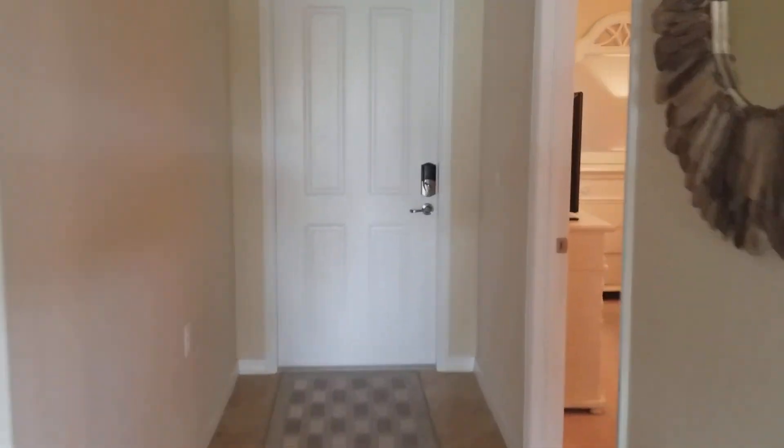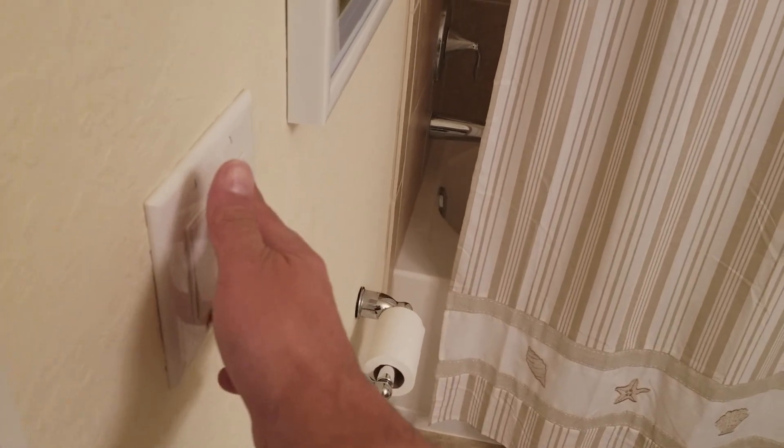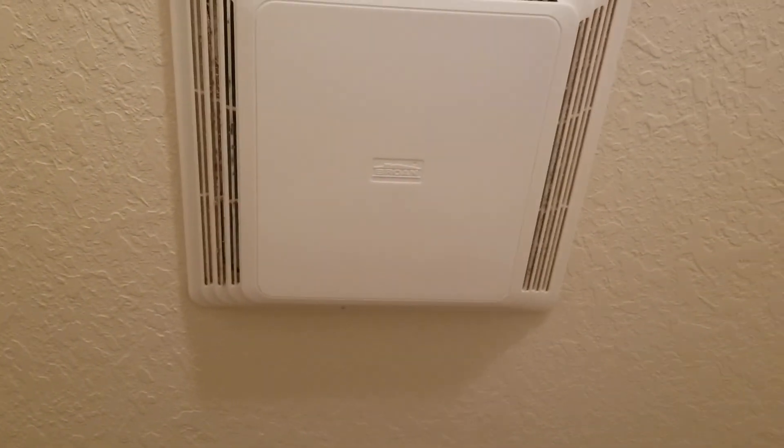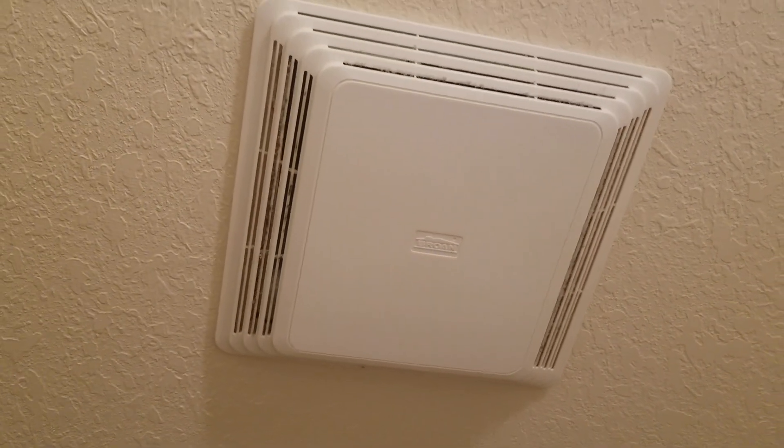I don't know exactly what's going on with the fan situation. Let's go to the guest bath here. I'm turning on the switch and the fan is not going on. The brand label there is Broan — we could do a Google search and see what they go for. They're not very expensive; I looked online at Home Depot yesterday and they were like 30 bucks or less for those.